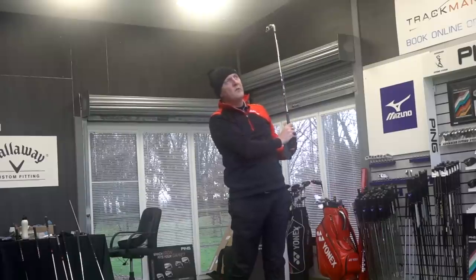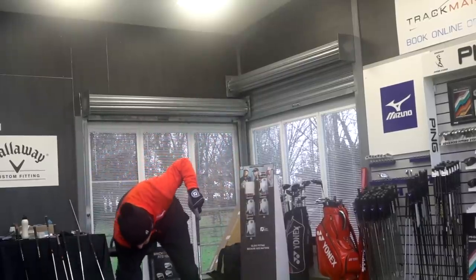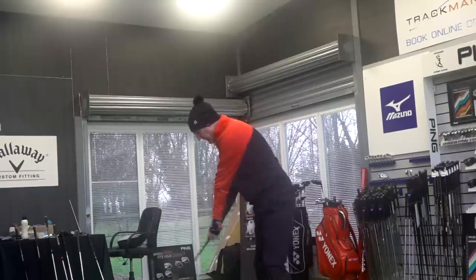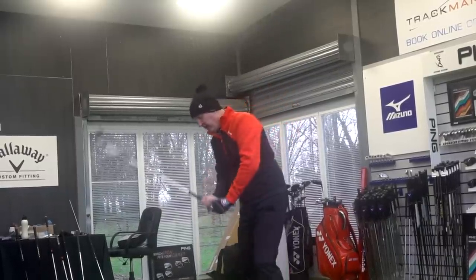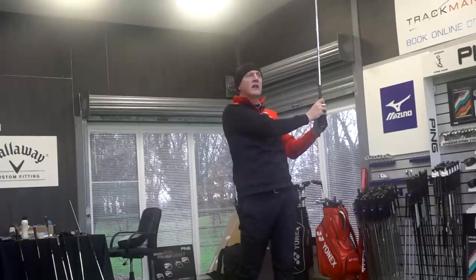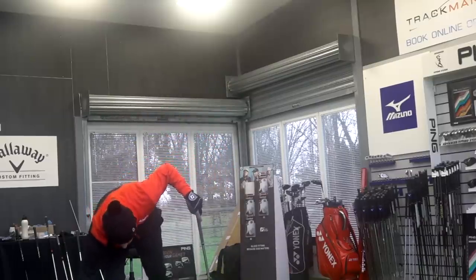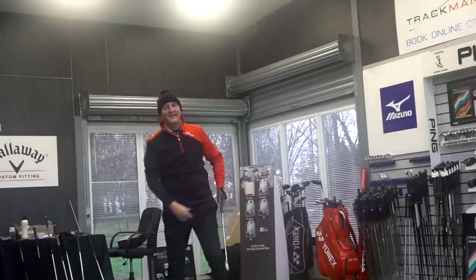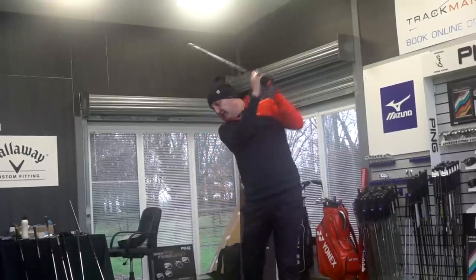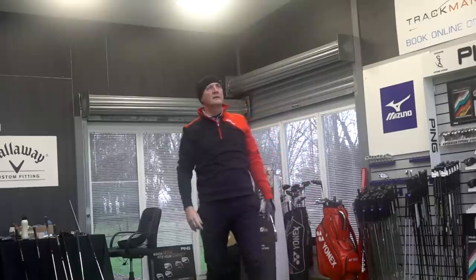The first shot was a little bit heavy — still went out there but not a great start. Hitting a few more balls with the seven iron, and also a five iron and nine iron to try out on the course. A couple of strikes are a little bit heavy. But then — that's a golf shot, that's a golf shot — getting some decent contact.